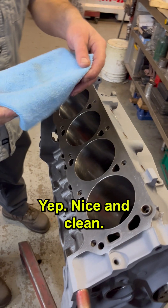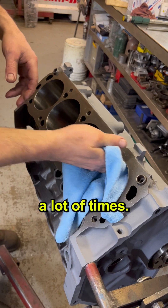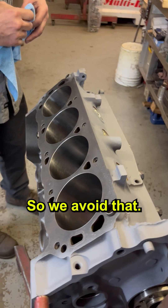Make sure everything's nice and clean. I always use lint-free ones here just to make sure I don't leave those red ones. A lot of times towel fibers get left in there, which can clog up oil pumps. So we avoid that.